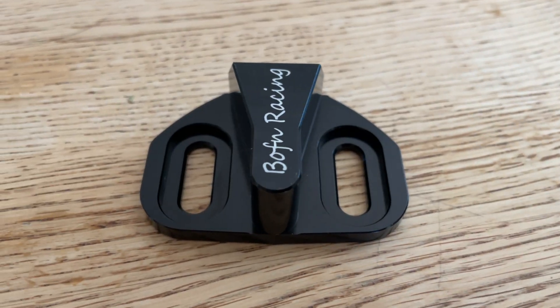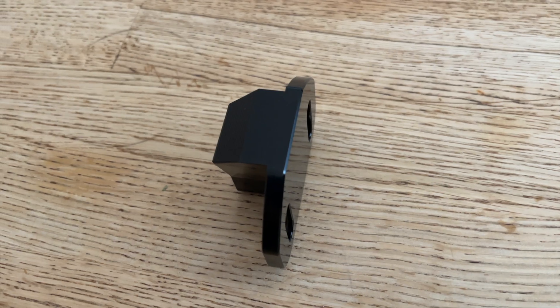So I bought this product from Boffin Racing. It replaces the existing rear door latch. We're going to install it today and hopefully fix that squeaking problem.